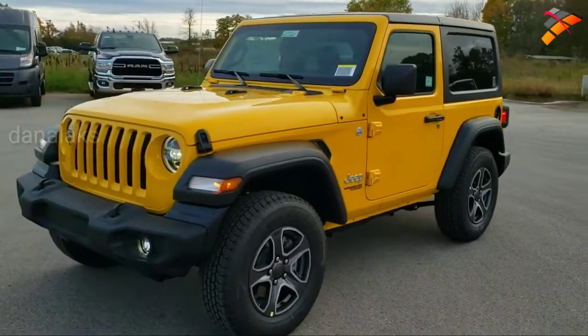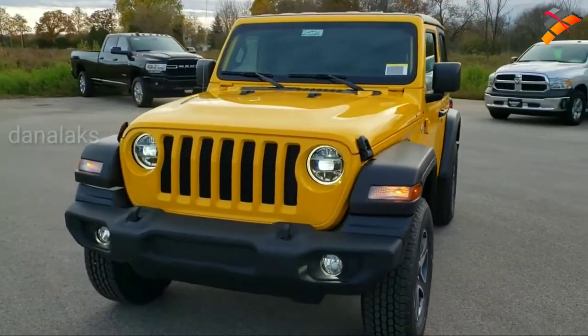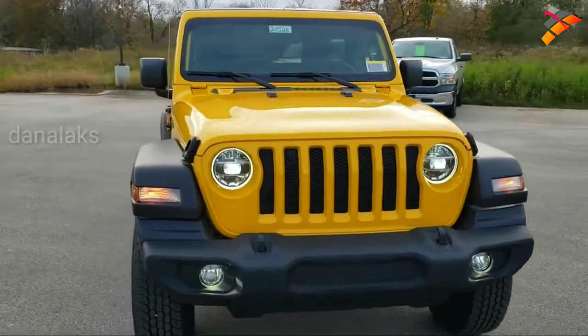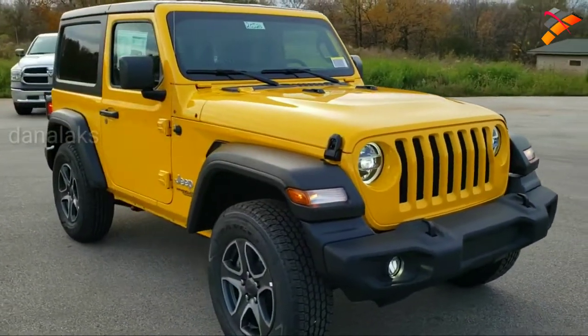Hey, this is Brett with Summit Automotive and we are checking out the brand new 2020 Jeep Wrangler Sport S. This one is in Hella Yella.